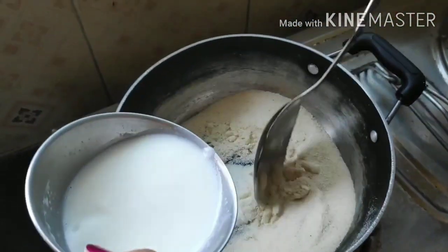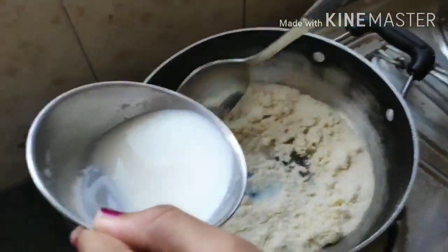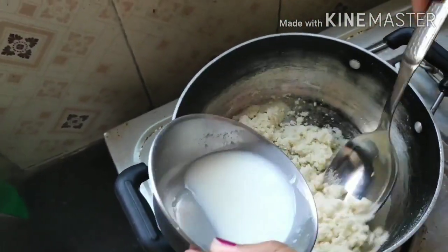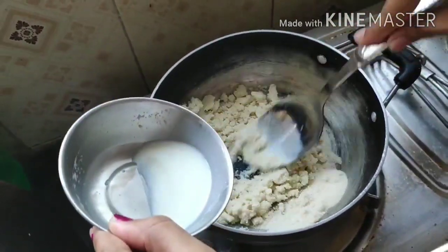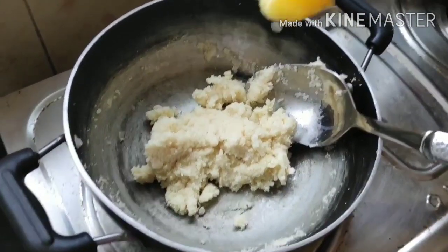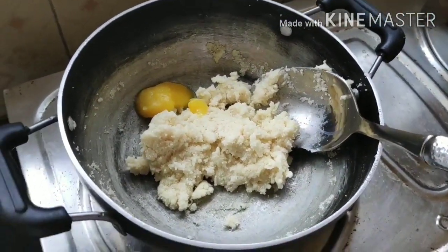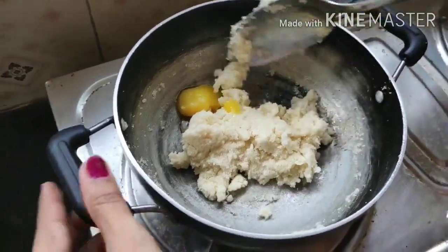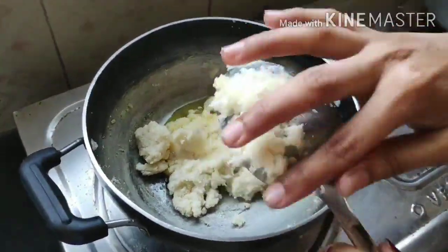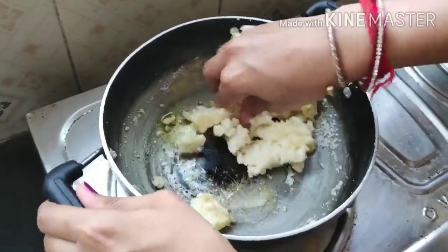Now that the suji is dry roasted, I'm adding some milk — boiled milk, though raw milk works fine too, there's no strict rule. Add milk to get a lump-like consistency and keep stirring. I'm also adding one spoon of ghee so it doesn't stick to the kadai and to bring a nice flavor to the gulab jamun being prepared.